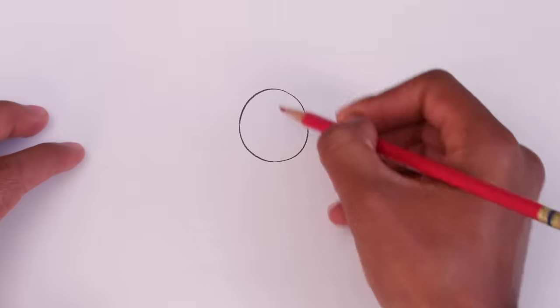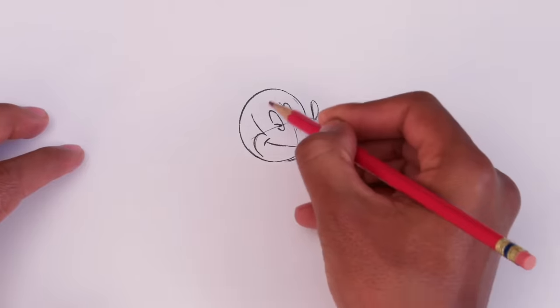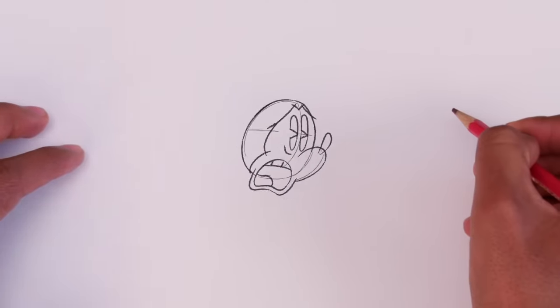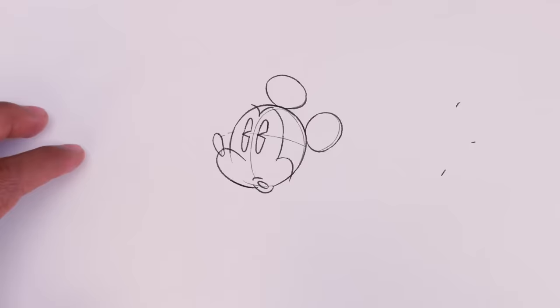Let's start with a circle, add a few details, and voila, Mickey's head. What'd you say? Why can't I hear anything? Whoops. Forgot the ears. Phew. I was freaking out.